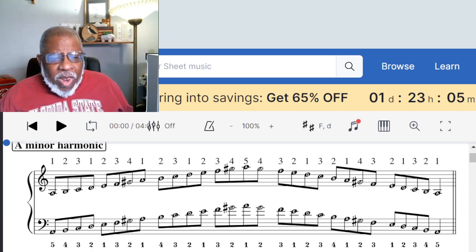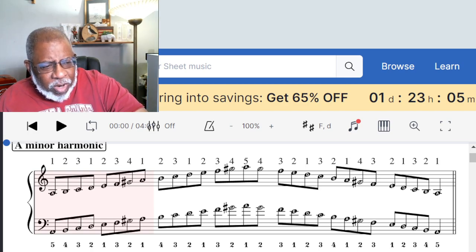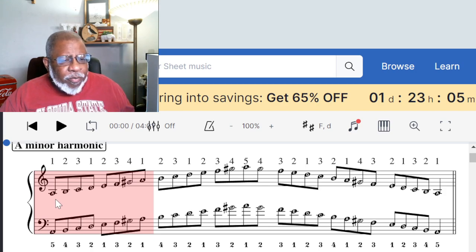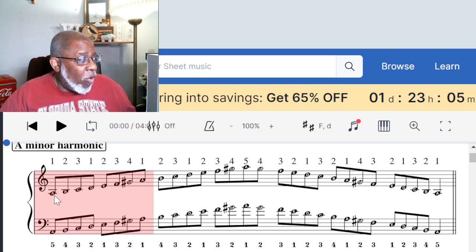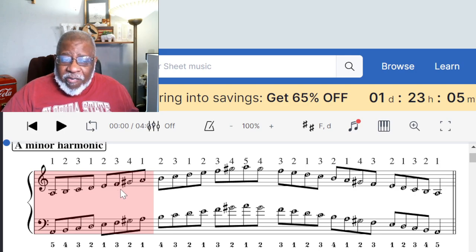Everything we do here is about how you think about it. All right, let's take a look. We have the first octave of an A harmonic minor scale. As you can see, we have A, B, C, D, E, F — we are cruising along just like we were with the A natural minor scale.